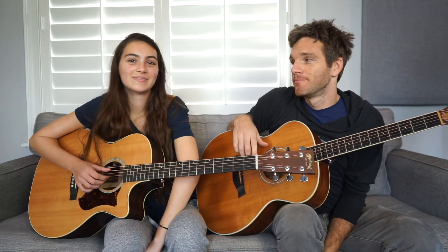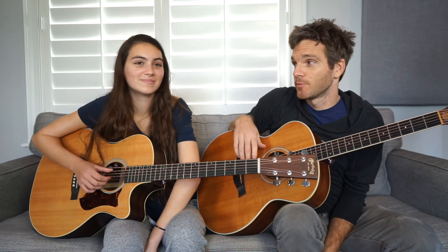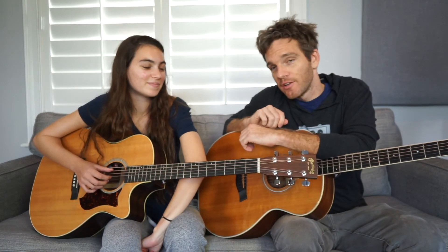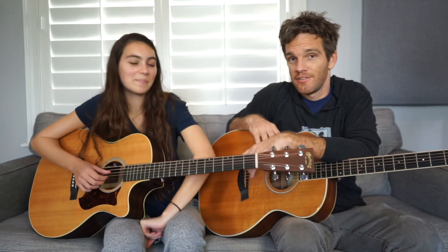Couple chords — you got yourself an awesome song. We'll include tabs. I can do it for you guys, so thanks for joining the channel — subscribing, liking, and commenting. Thanks so much for teaching on my channel, Sean. I'm happy to be here. Goodbye everyone.